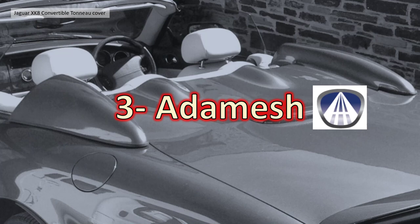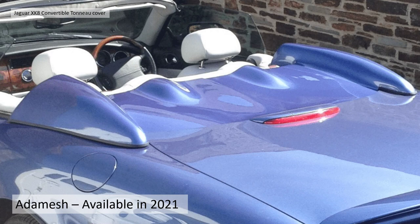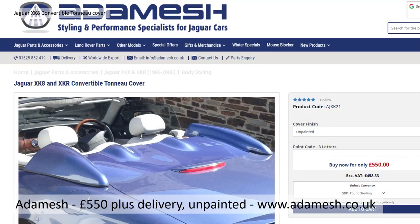Third is Adamesh. Fortunately this one is available — at least as of 2021 you can buy it from Adamesh for £550 plus delivery, unpainted. You can pay them to paint it to your car's colour. It's available at www.adamesh.co.uk along with lots of other Jaguar XKR add-ons.